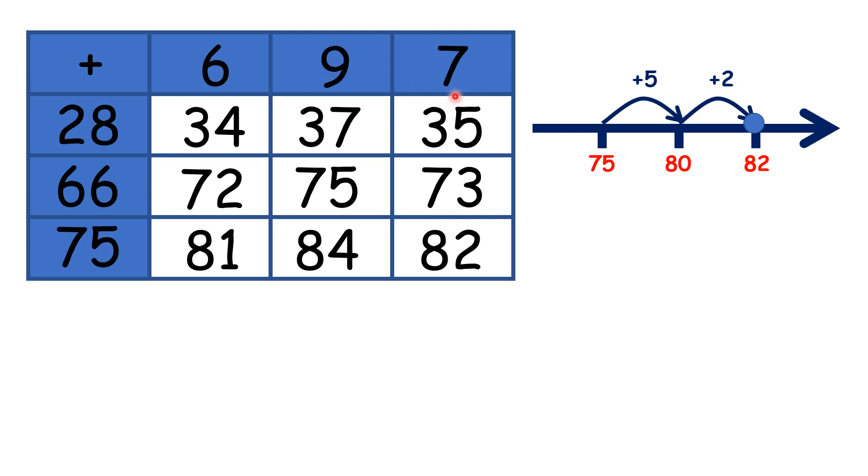You might also notice that the numbers in the last column are always 2 less than the numbers in the middle column: 35 is 2 less than 37, 73 is 2 less than 75, 82 is 2 less than 84. Why are the numbers in the last column always 2 less than the numbers in the middle column? Well, that's because 7 is 2 less than 9, so if you add 7, you'll always have 2 less than if you add 9. Or putting it another way, if you add 9, you'll always have 2 more than if you add 7.